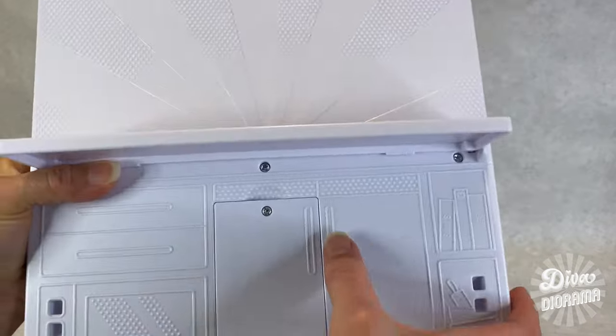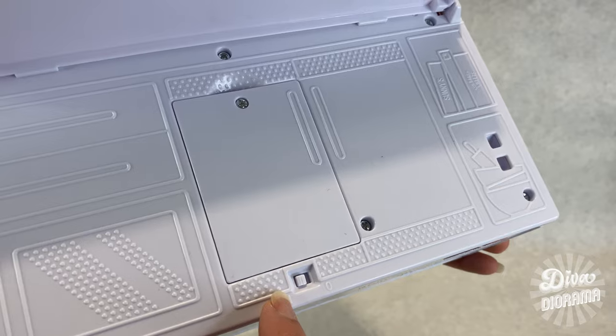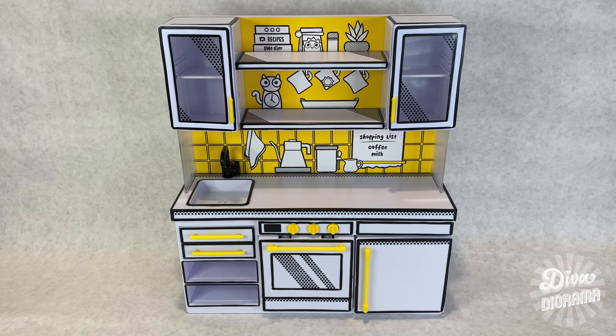I need a screwdriver for that. Got the batteries in and turned it to the line there — I'm assuming zero is off. Looks like that comes on. Well, let's stock this baby!